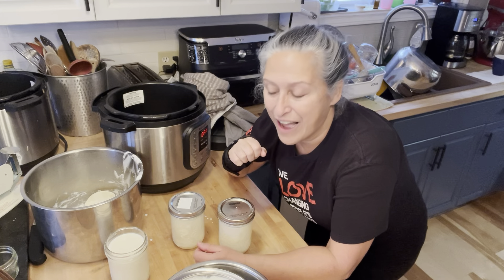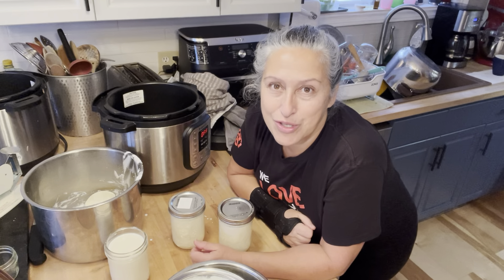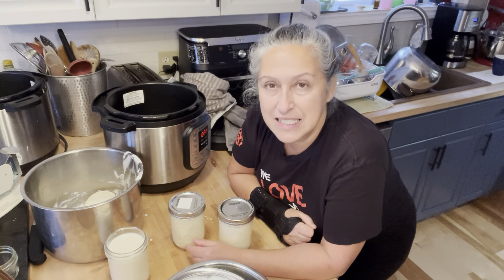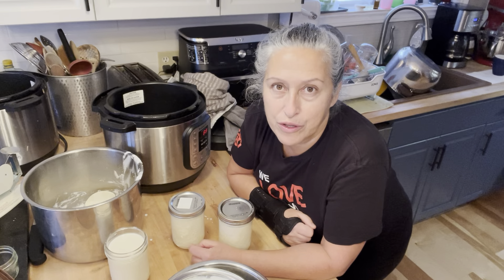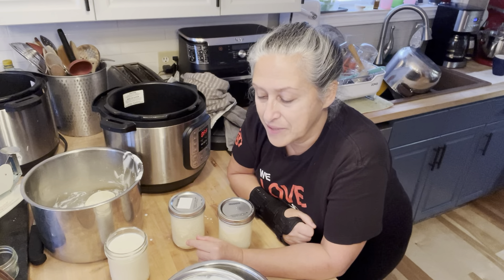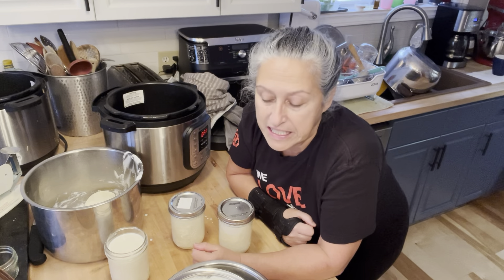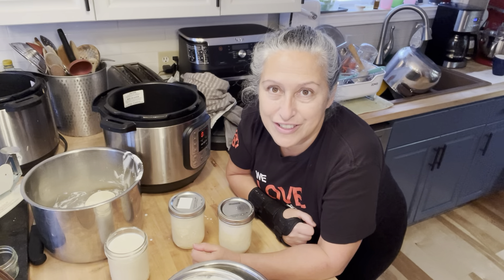Don't leave — I've got lots to share. Please make sure to like and subscribe to our channel. I'm going to leave everything in the fridge for the day, and then we'll come back and see what things look like.